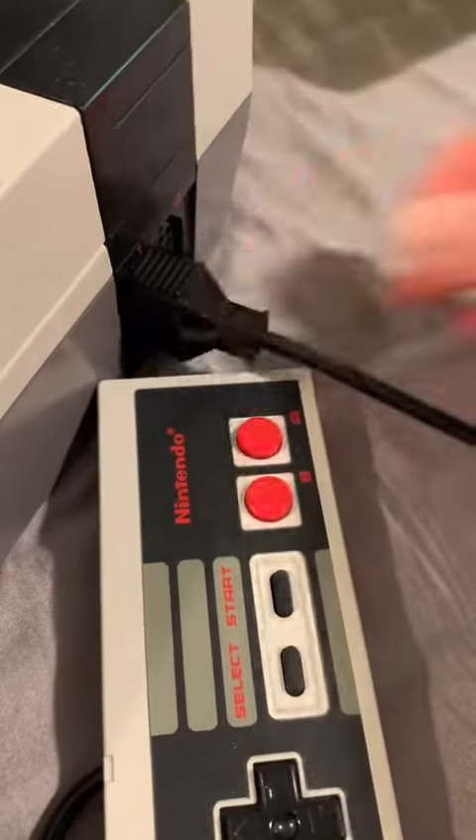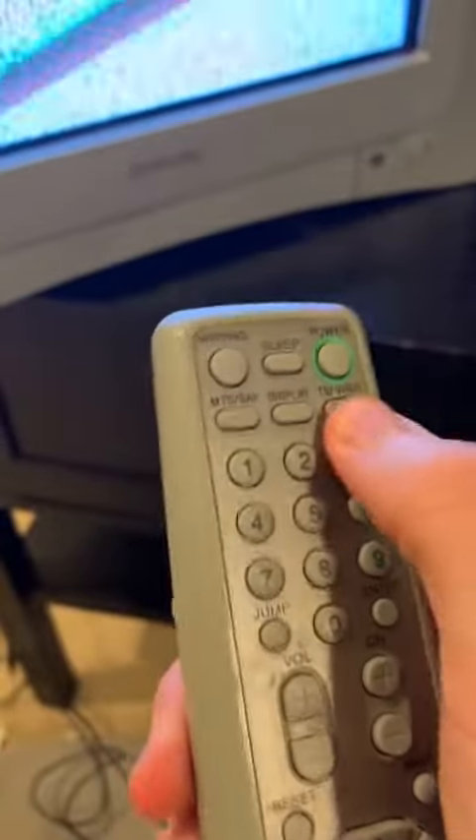And then we plug in the controller, and turn the TV on. You have the choice of going to channel 3 or 4 with this little switch in the back of the console — just make sure your TV matches whatever choice you choose. And because the controllers all had wires back then, you have to find a good spot for your console.